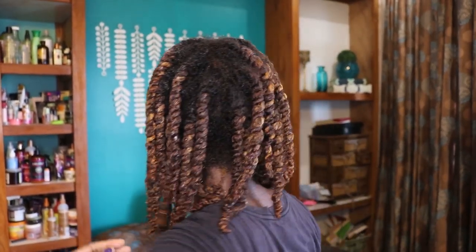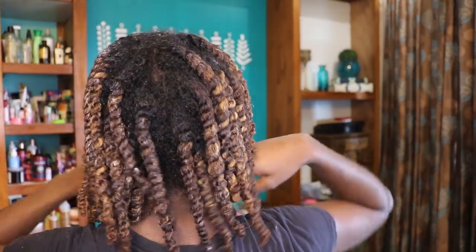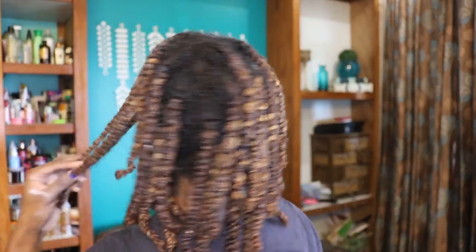This side has already dried. Can you see a difference in the product and how it's affecting my hair? So this is the back — this is the side with the gel and this is the side without the gel. I don't know if you can already see a difference in the smoothness.